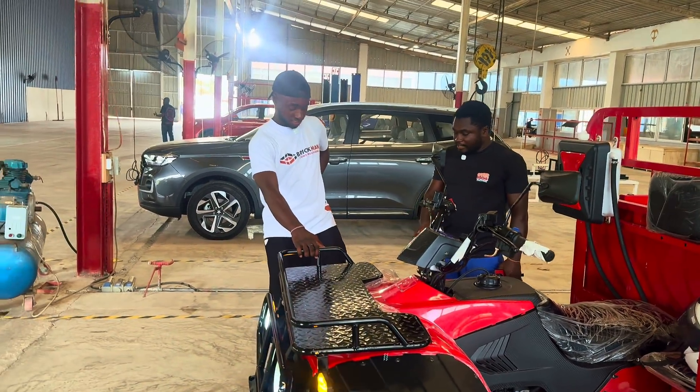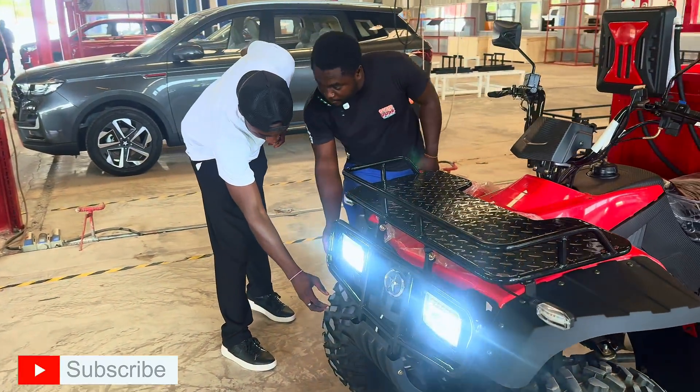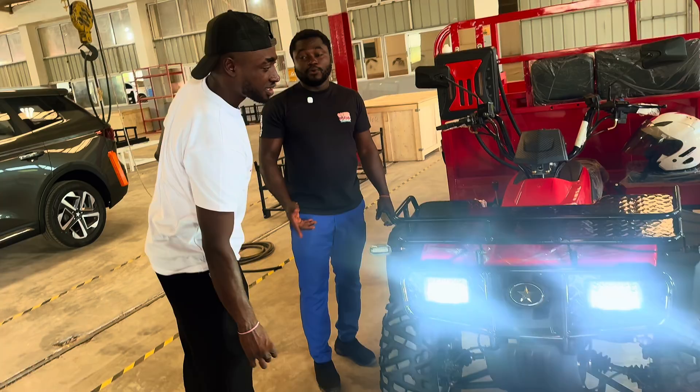I was just looking at the tires — the stability. This is all terrain. Look at the tire — it's all terrain. So you can use it anywhere you want. It's all terrain.